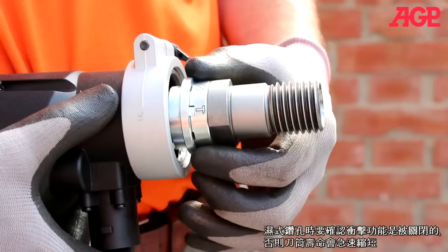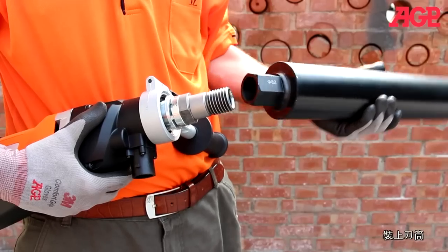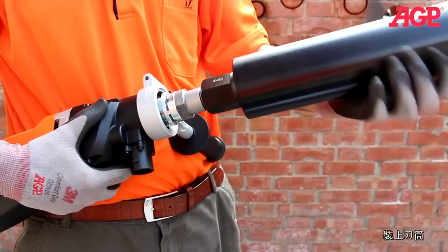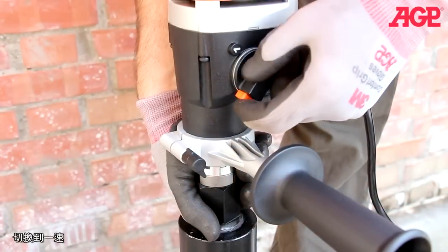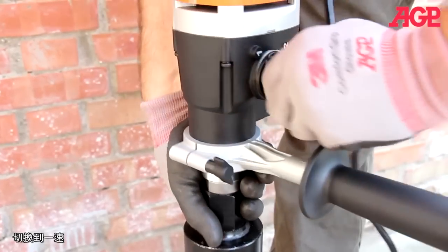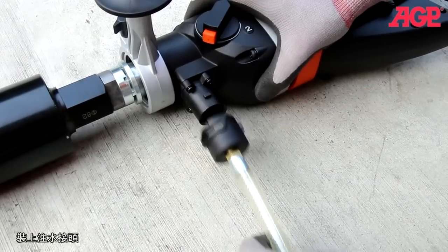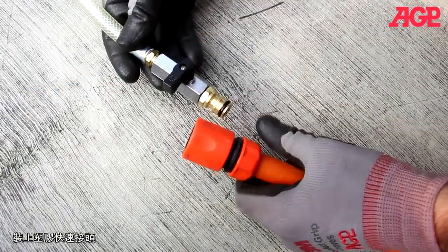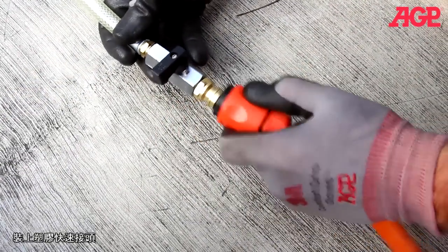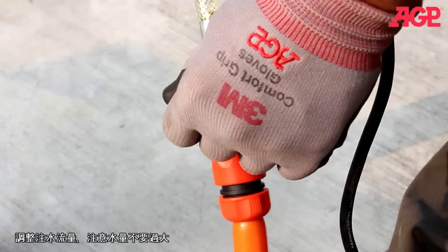For wet drilling: make sure percussion is turned off. Mount the bit, switch to first gear, mount the water feed adapter, and mount the quick release coupling to the adapter. Adjust the water flow — don't use more water than necessary.